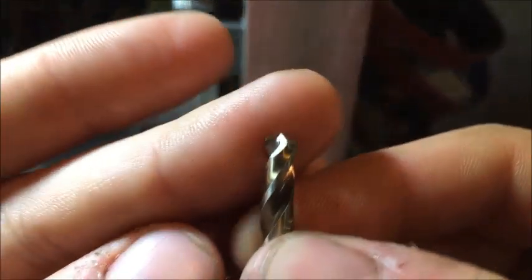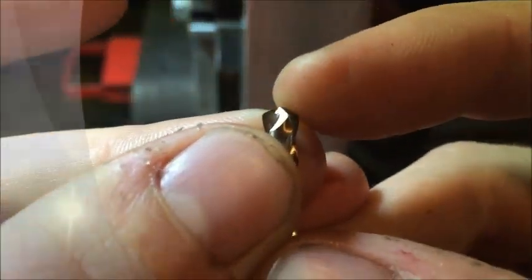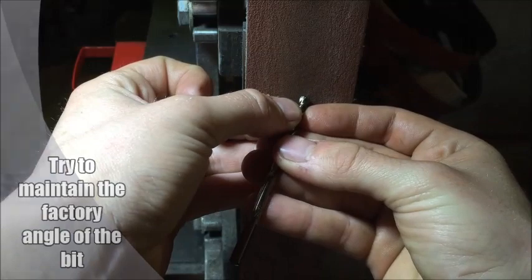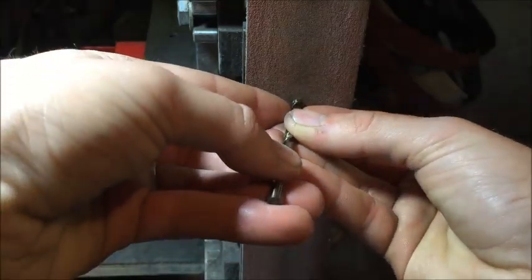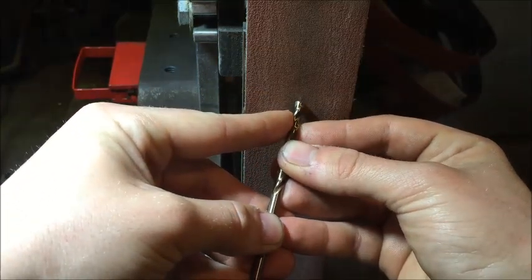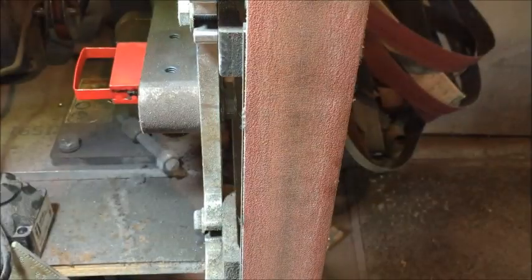See how there's a slight taper on each side — you just line that up even with your belt, just like so. And also you don't want to go at it at a straight angle; you want to tilt it down.